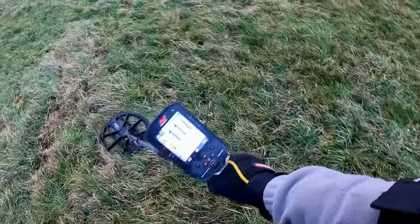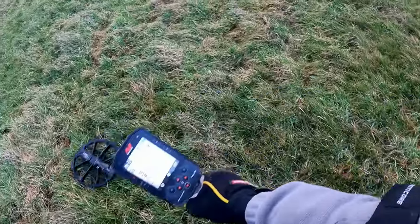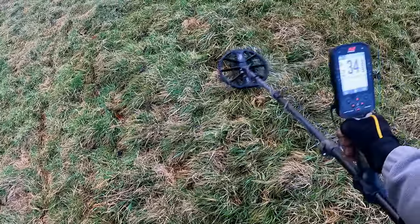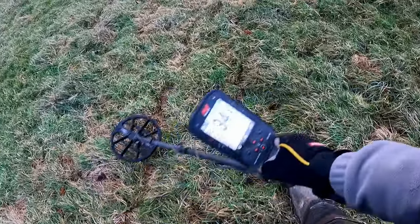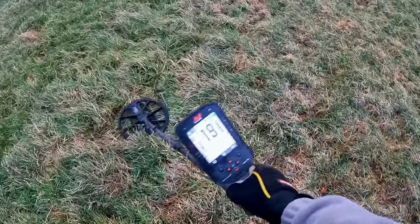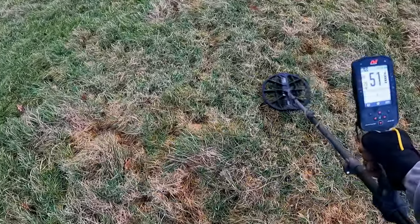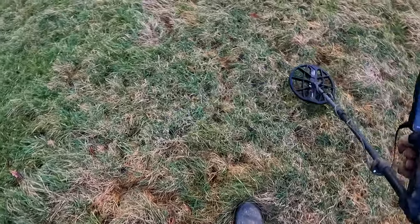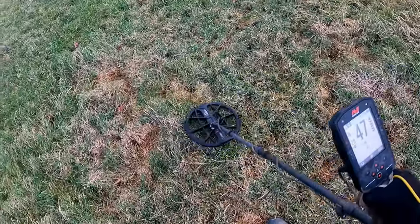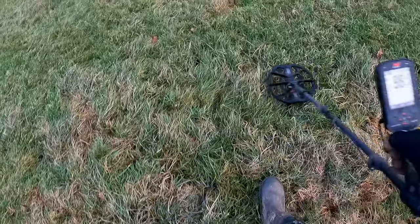Can't find a signal right now, but this is what it's like detecting sometimes — you can go for ages without a signal. This is showing you the reality of metal detecting, because the majority of the time you don't find a great deal. That one I wouldn't dig — I'd leave it.